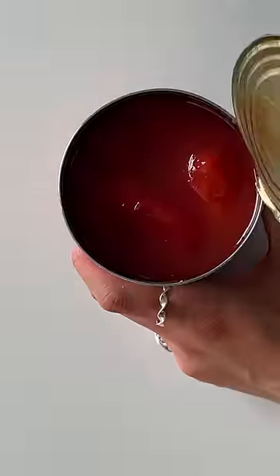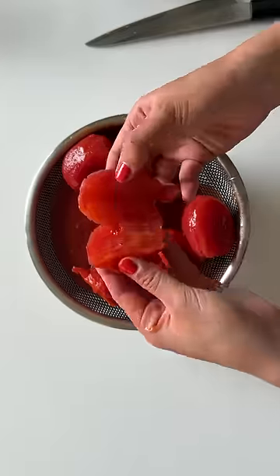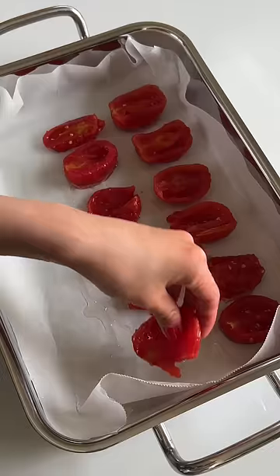I recently met an amazing Sicilian nana who made the best pomodoro pasta. I saw that she would roast the whole tomatoes in the oven, which made this sauce incredibly flavorful. So I thought, why not use this technique for Chinese tomato and egg stir-fry?